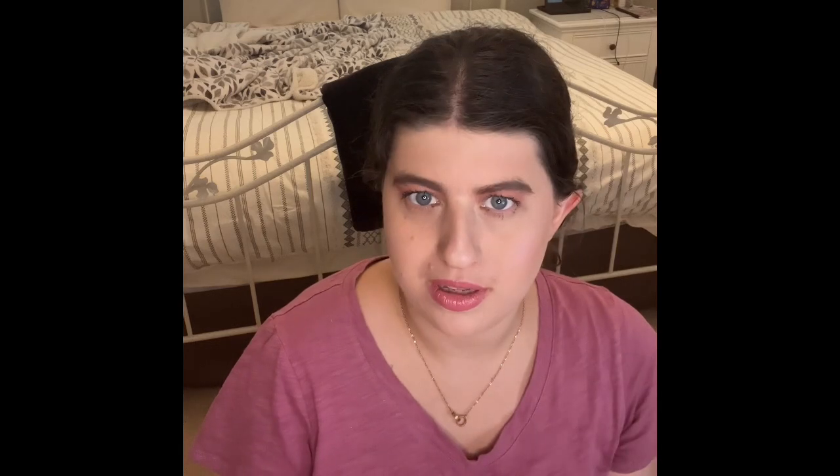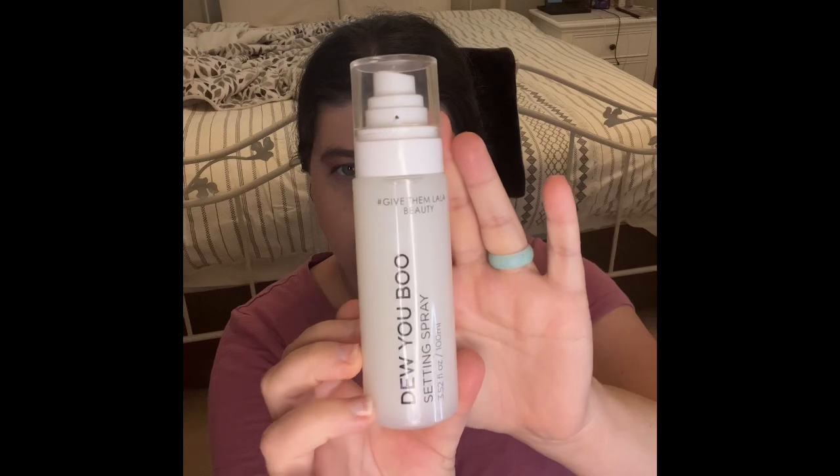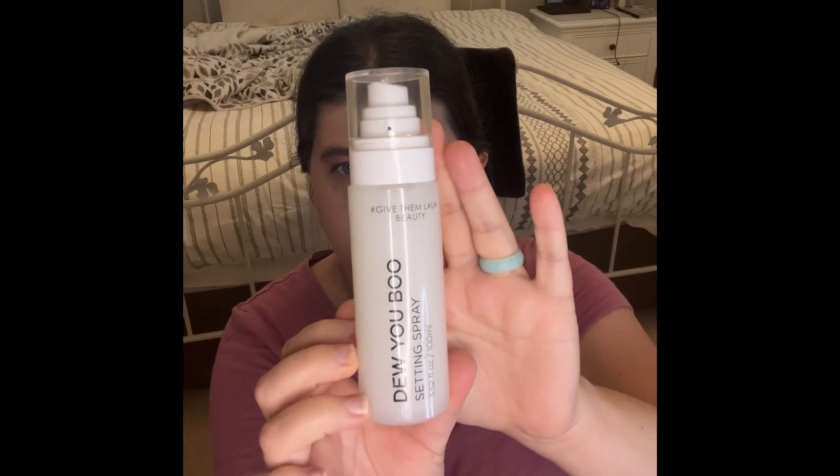Oh my god, I love how this makeup is turning out! And then the next thing I'm going to do off camera — I'll use my Too Faced Better Than Sex Mascara. I'll go ahead and do my mascara off camera real quick and I'll be right back. Alright, the last but not least thing I'm going to put on is my Do You Boo Sunscreen — this is the hashtag Give Them Lala Beauty sunscreen I'm actually using right now.